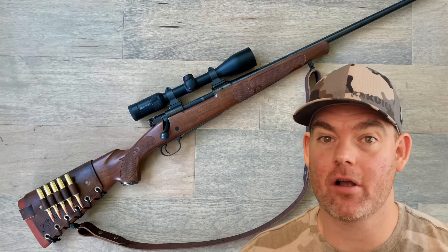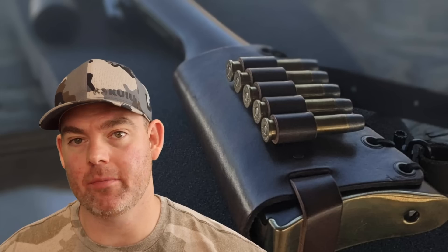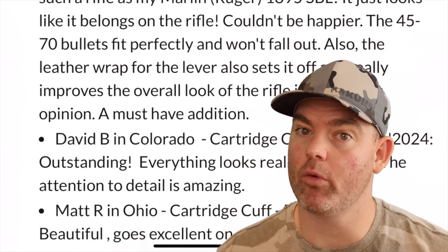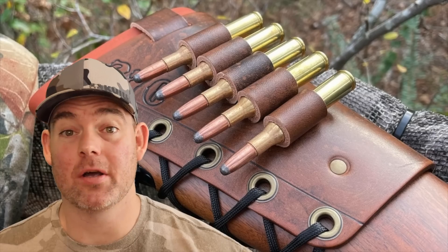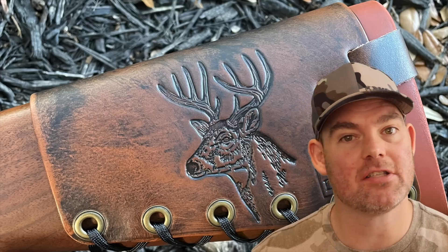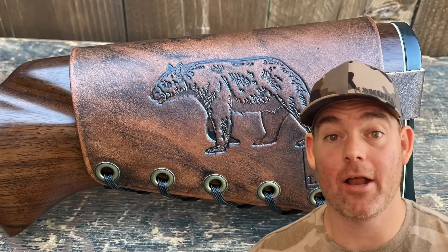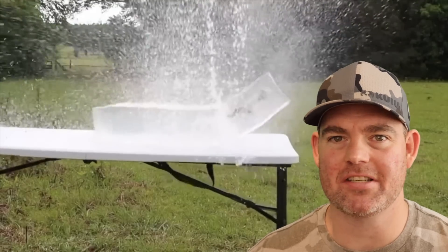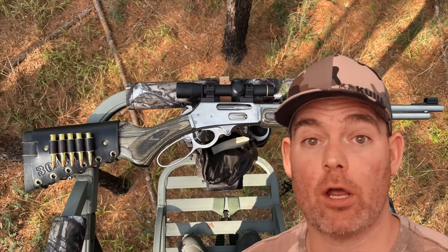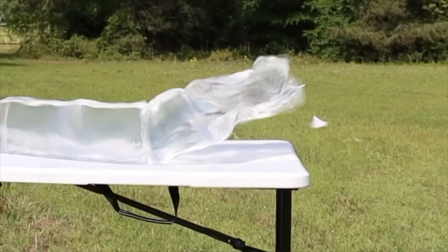Let me know in the comments what you think about this ammo — would you use it, what would you use it for, or is there an alternative you'd rather use? Check out masonleather.com for handmade leather gear; I've been handcrafting for hunters for over a decade with hundreds of reviews and customizable options including name, caliber stamping, and wild game designs. Everything is handmade by me right here in the USA, and it helps support this channel so I can bring you more hunting ammo ballistics gel tests.